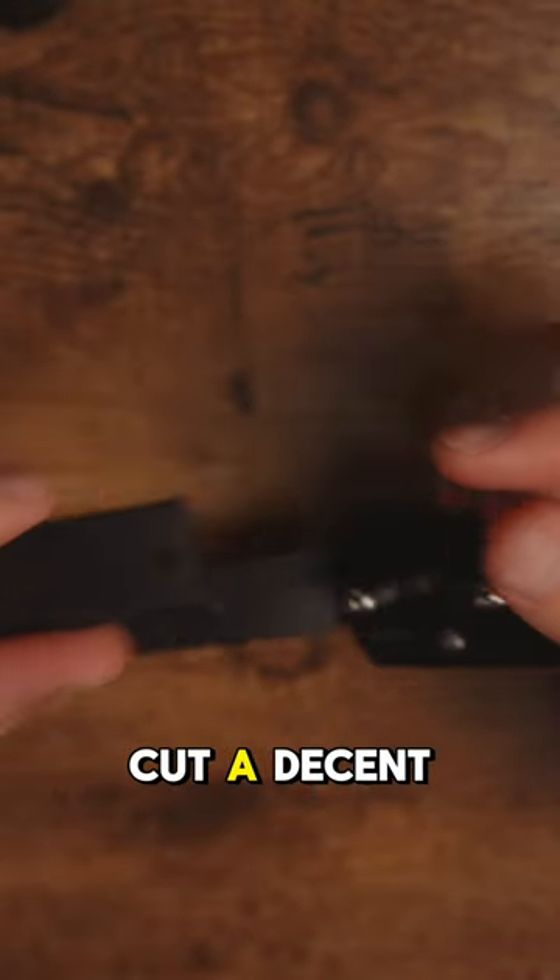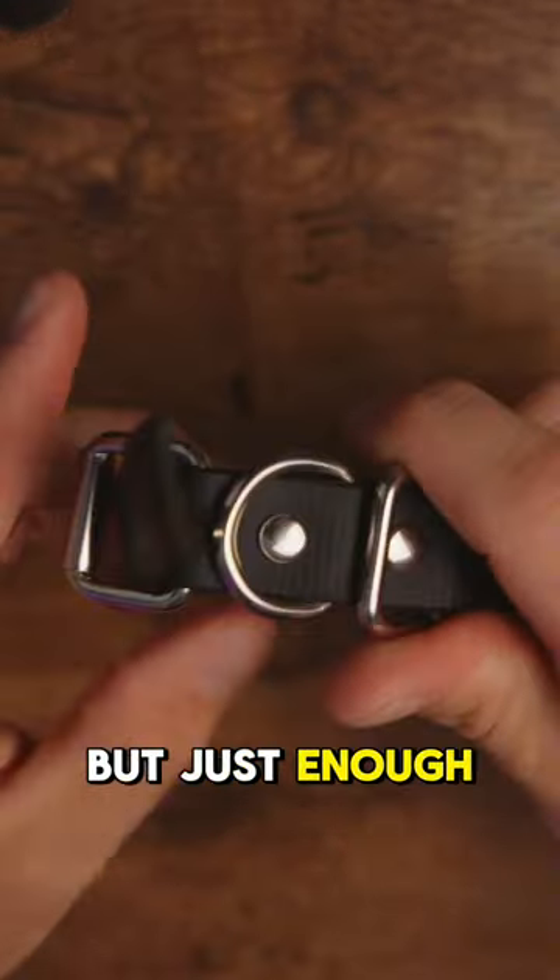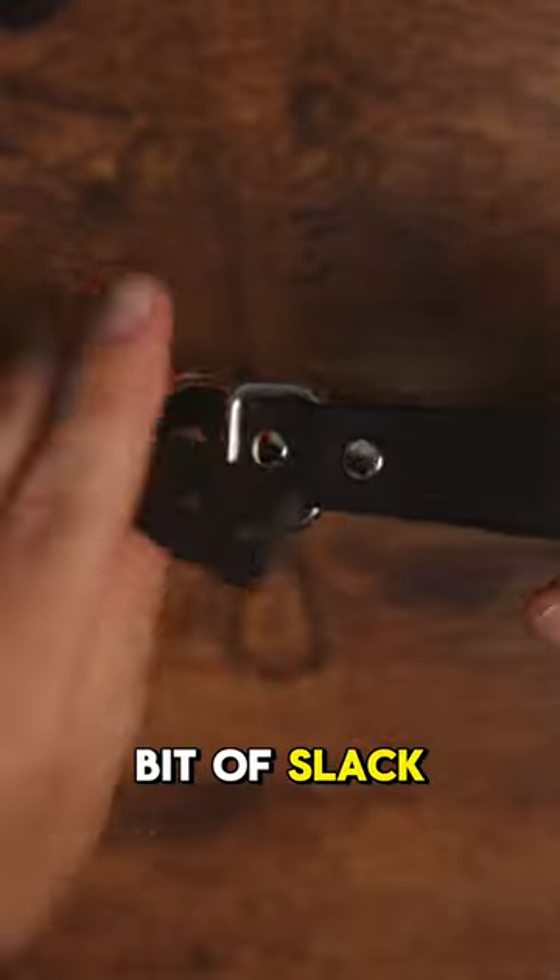When you get the e-collar out of the box, the strap is going to be relatively long. What I like to do is cut a decent amount off so you don't have a flying strap in the wind, but leave just enough where there's still a little bit of slack as well.